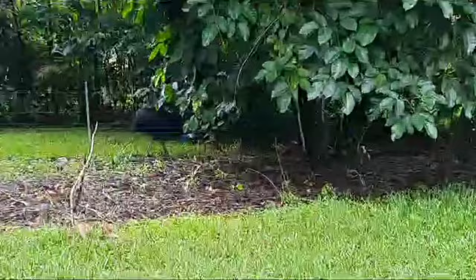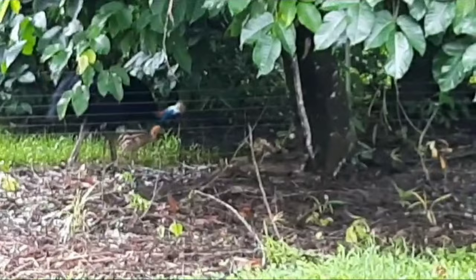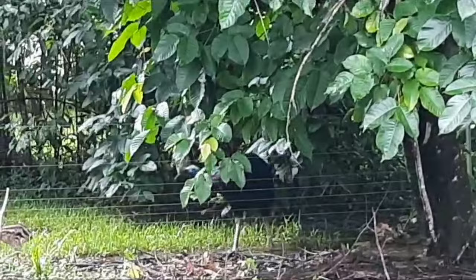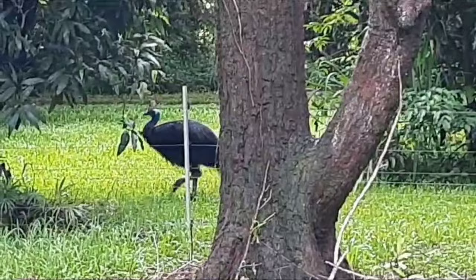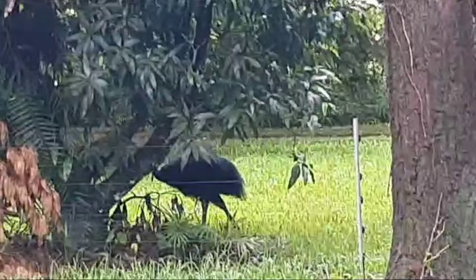Cassowary dad with a very, very young chick. Can you see the little brown stripy chick just around his legs? So good to see — check them around because dad is ultra protective.